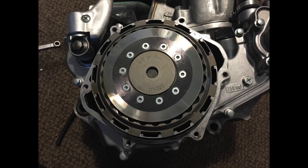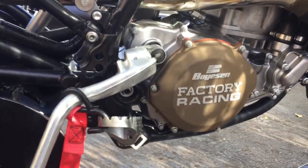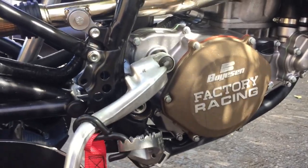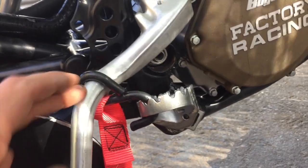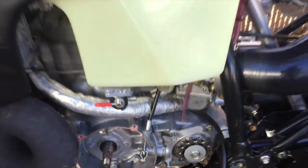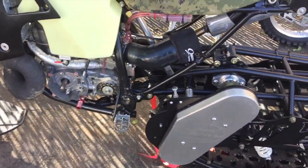I have a Recluse Z-Start clutch. How most people torque the flywheel is by putting the bike in first gear and holding the brake, or using a flywheel holder tool — but the CR500 doesn't have holes for a flywheel holder tool. What I figured out is if you just lock the kickstarter to the footpeg, it locks the engine and then you can torque the flywheel.